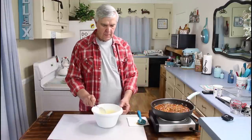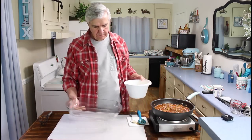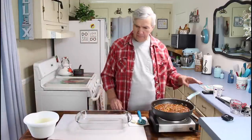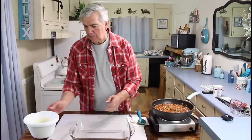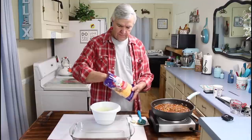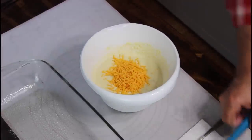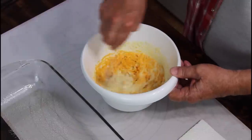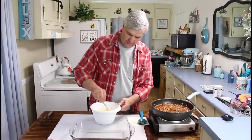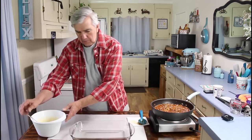Get it good and mixed up. We'll be putting this in a 9 by 13 pan. One more ingredient that goes into this — I almost forgot — I've got to put some cheese in here. I'm going to put just a little bit of cheese in with the cornmeal, probably only about a half a cup. Let me get this mixed up again.